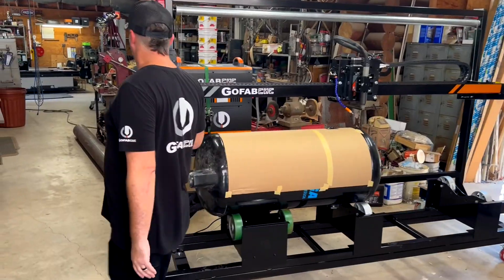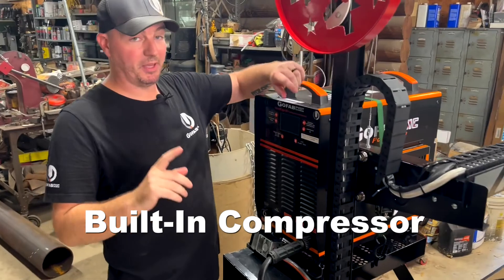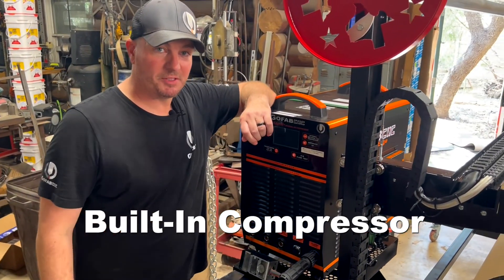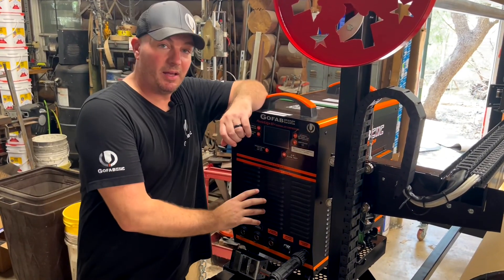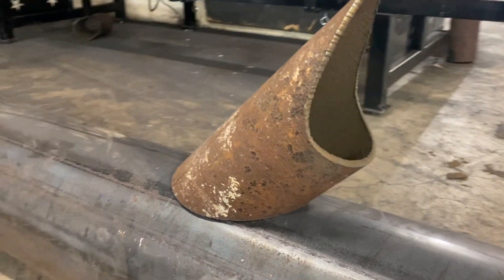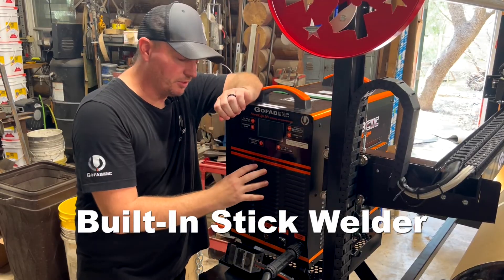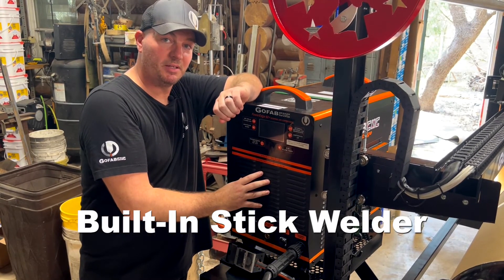Our GoFabCNC PowerEdge 60 plasma cutter has a built-in air compressor so when you get out there you're not gonna have to worry about supplying it with air. It also has a built-in stick welder so if you're doing something like fencing and you're doing saddles or coping, you can cut those on this machine and then use the same exact machine to weld them in place.